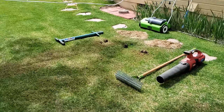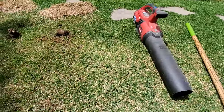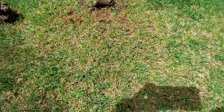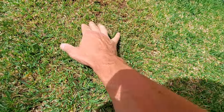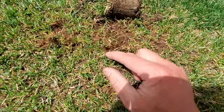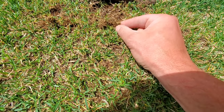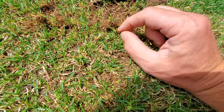Let me show you what I just did. In this zone I didn't do anything at all — you can see all the debris down there. Over here is where I used the manual thatch rake. It does look cleaner — less debris and you can see some of this fibrous stuff. But here's one of the problems: when you have a thick thatch layer, you're literally pulling the grass and the roots up.